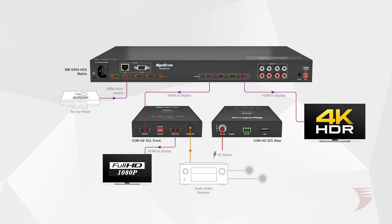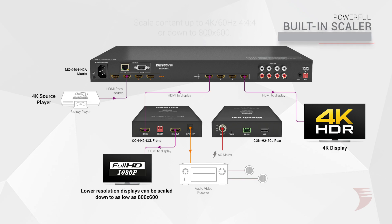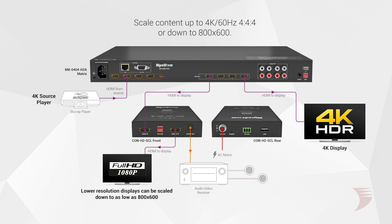This maximizes the HDMI signal compatibility from a source to display, no matter the capability of the connected screen or projector. Built with a powerful scaling chip, 4K60 4:4:4 or 4:2:0 can be downscaled to as low as 800x600, and likewise content can be upscaled to 4K60 4:4:4.